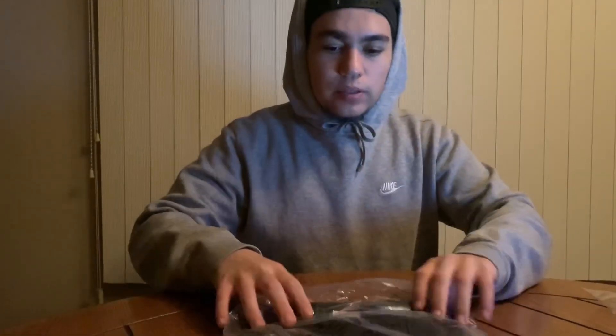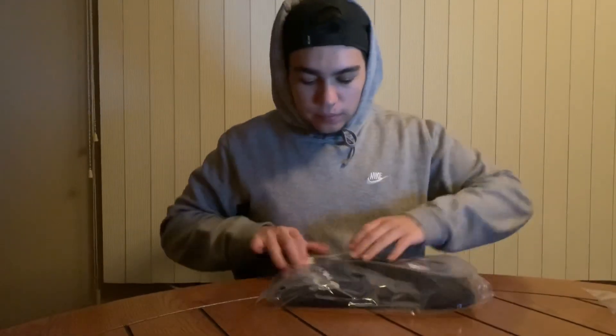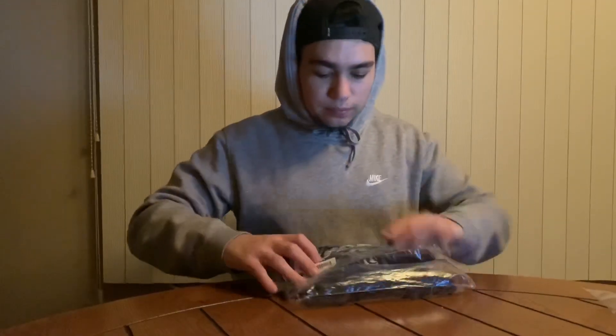The first t-shirt we have is the Supreme Chrome t-shirt in size large. I'm actually not going to take this one out of the packaging, but as you can see it's just the Supreme chrome logo on a black t-shirt — basically this sticker on a black tee.